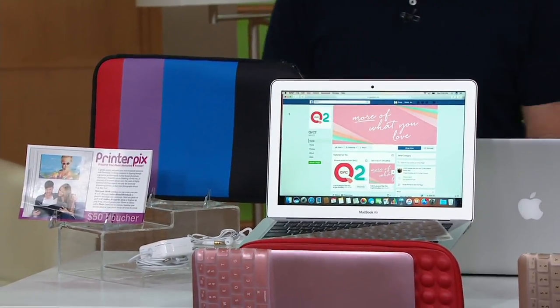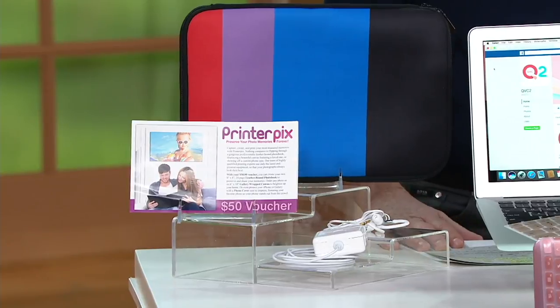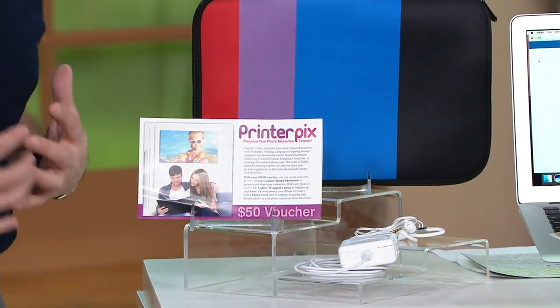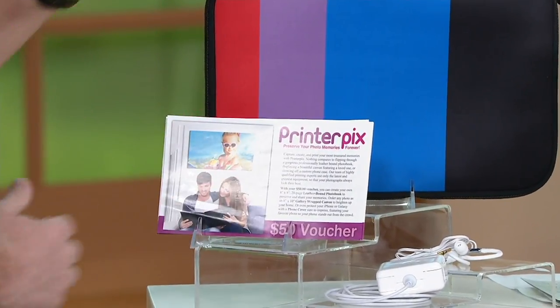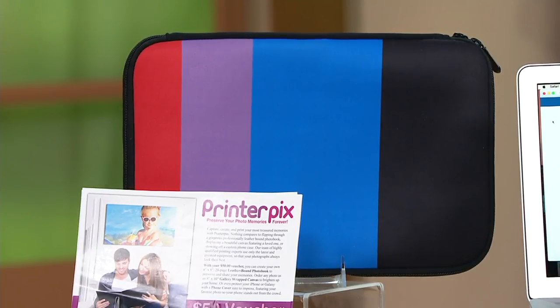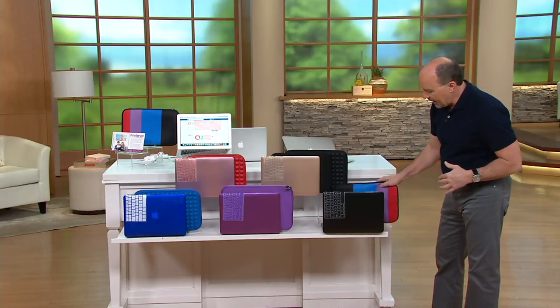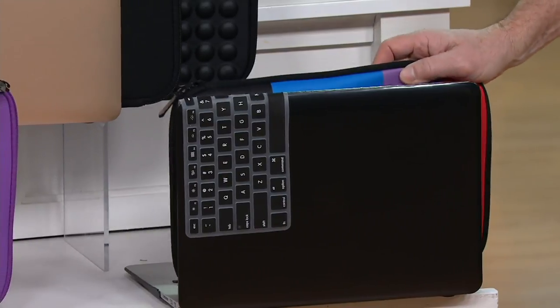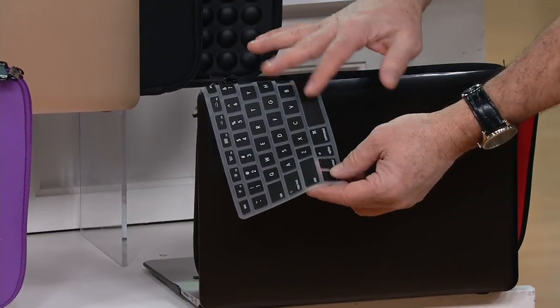Let me show you all of the extras we're giving you. We are giving you the power adapter, earbuds, and we're also including $250 in printer picks vouchers that you can use with your photos to make great gift ideas and display your photos. We're also giving you a neoprene sleeve or case. We have five color options to choose from. Right here is black, which comes with a neat multicolor case. And in addition, you're also going to receive a keyboard overlay, which matches beautifully with the black.